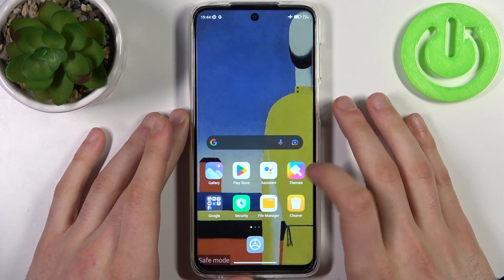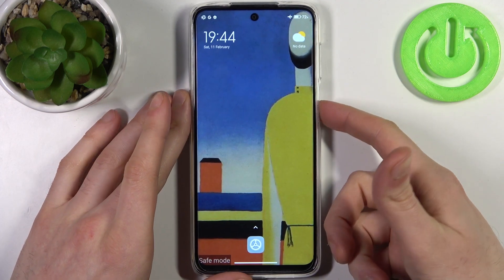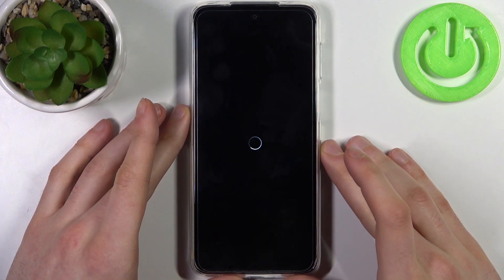If you want to quit this mode, what you have to do is just restart your device as usual and it will be restarted in normal mode.